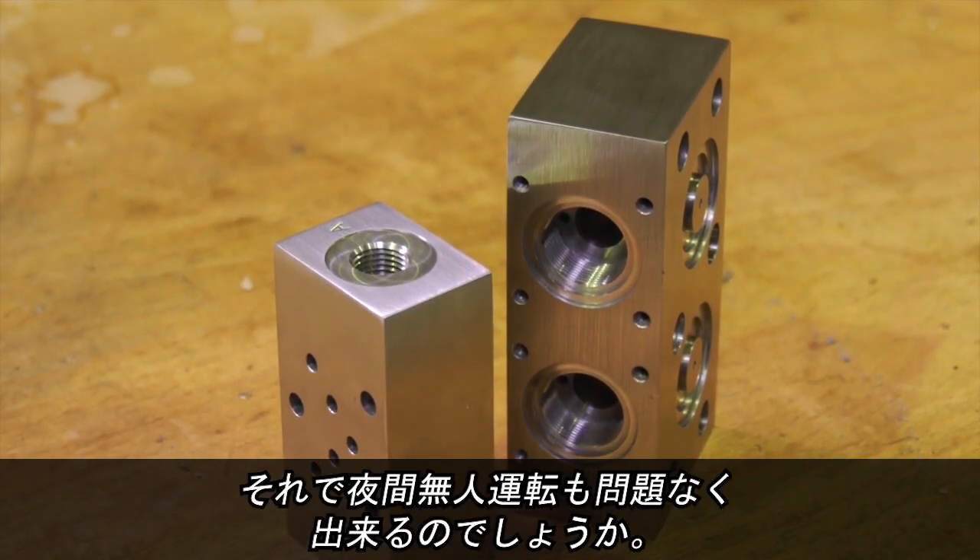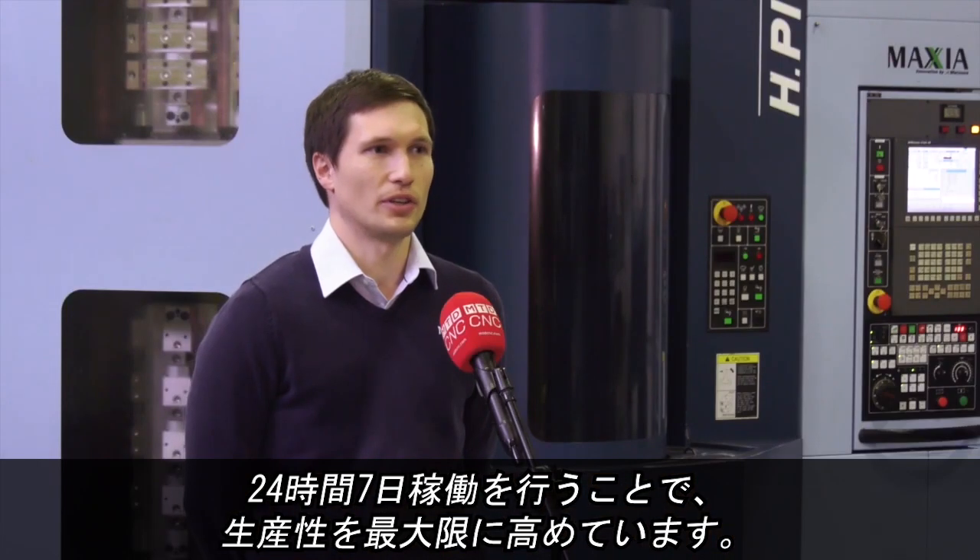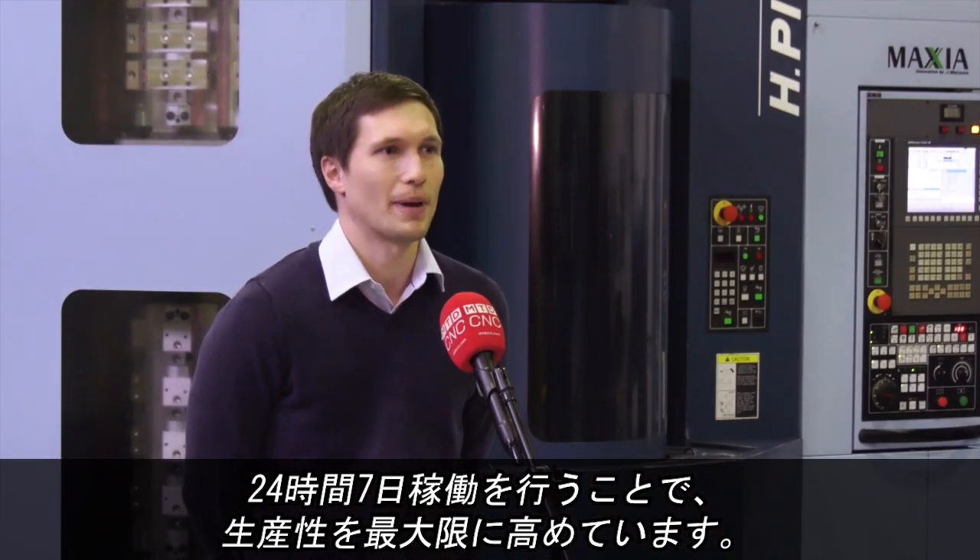And running it through the night — no problems? Well, absolutely no problems. That's the aim of these machines: to run completely through the night, 24/7, and that's exactly what we do to get the capacity out.